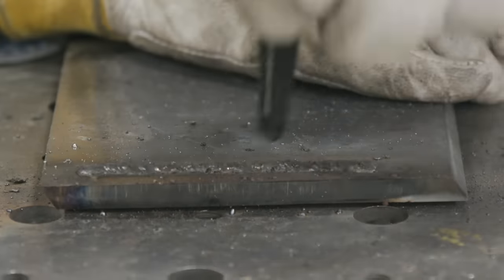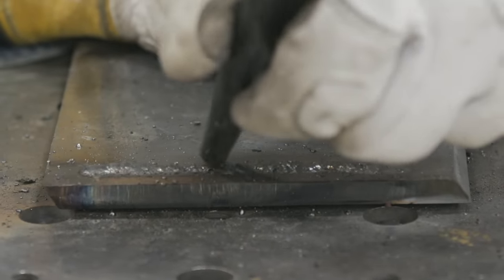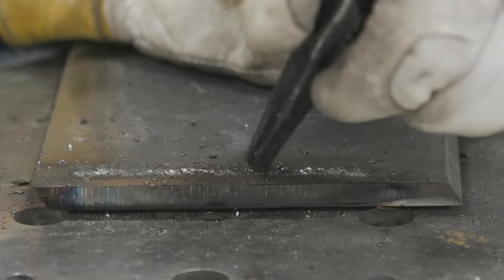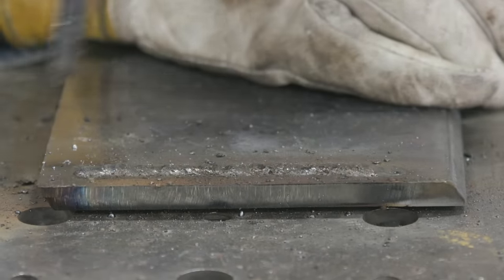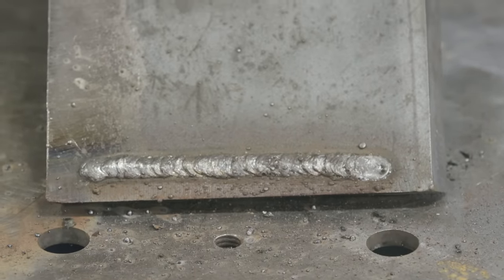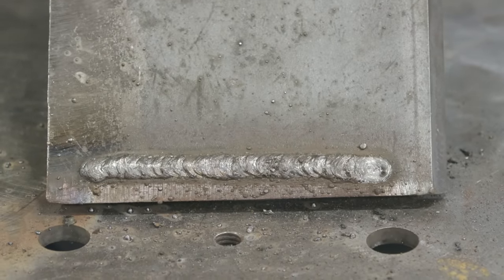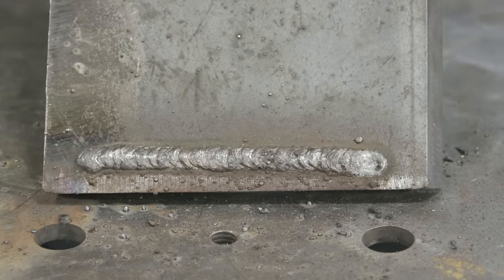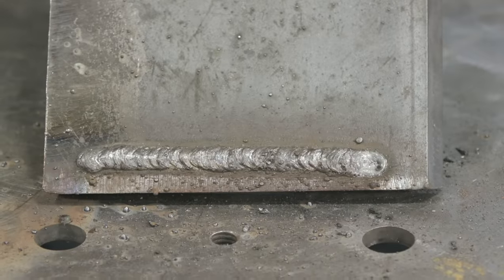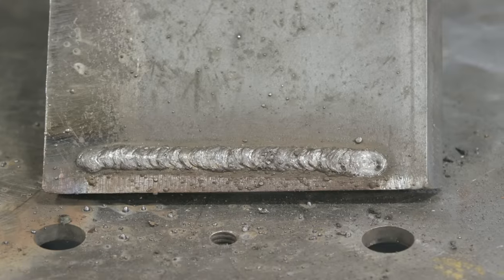The benefits of this rod: root passes, tacking stuff together. We can run it in all positions. If you're running beads at the correct amperage with the right technique, your bead is going to be about twice the size of your rod. I wasn't gouging it in there — matter of fact, if I was, it would probably stick.